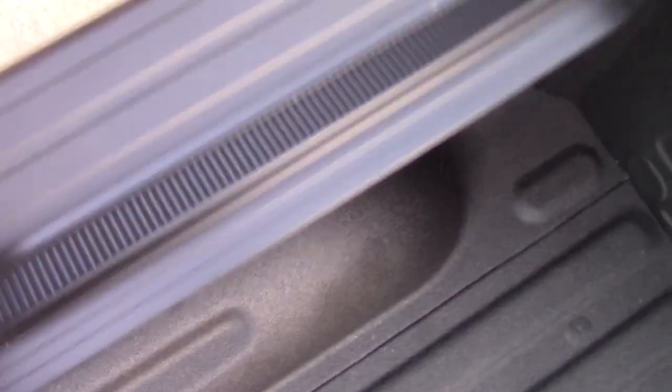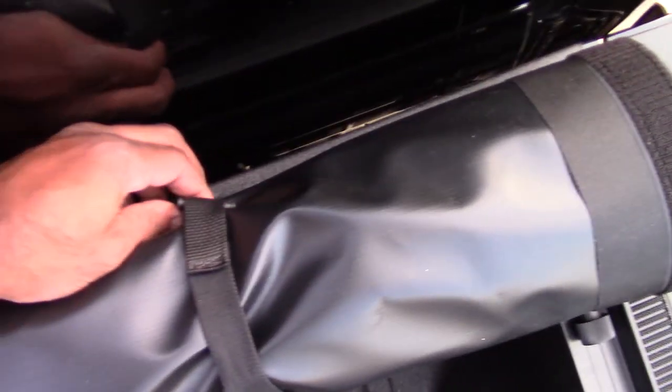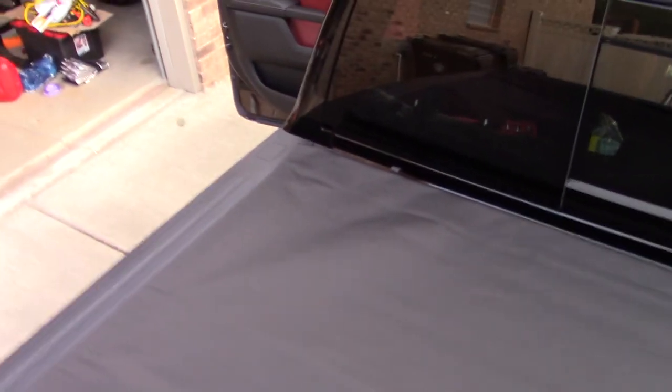I'm going to go ahead and finish up and get this thing rolled out so you can see what it looks like. I'm going to show you how easy this is — of course this is my first time putting it on, so I'm trying to show you as I install it on my truck.